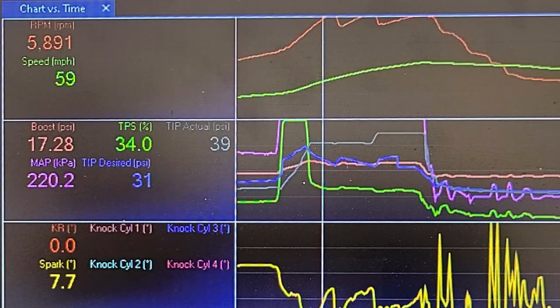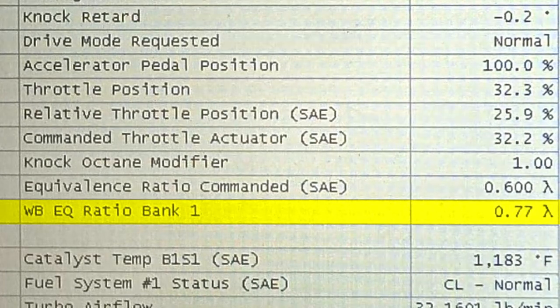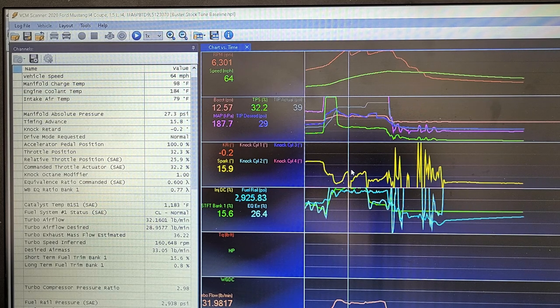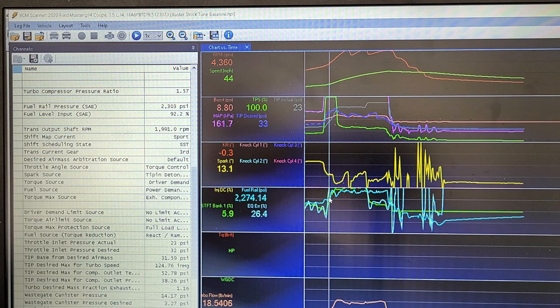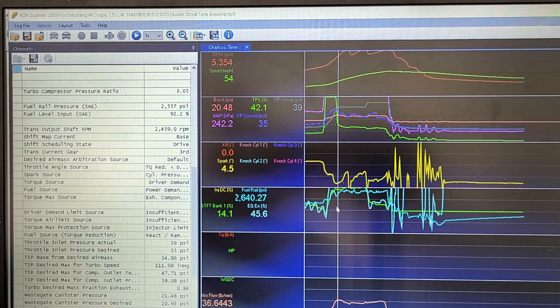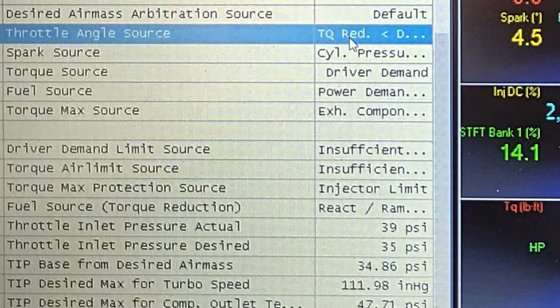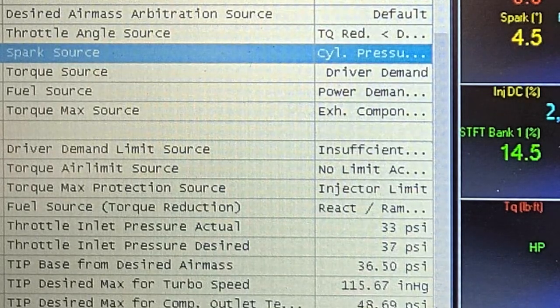This run had too much ethanol — 0.9 lambda, a little lean — so boost probably would have stayed up more without that. Taking the fuel issue out of the equation, the car met its torque value of around 349-350 lb-ft. Right when boost comes in and takes control you can see torque reduction, driver demand, and cylinder pressure limit all come in — those are preset to control torque — but nothing really crazy happened.